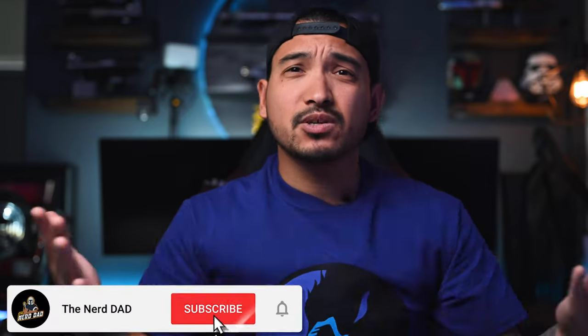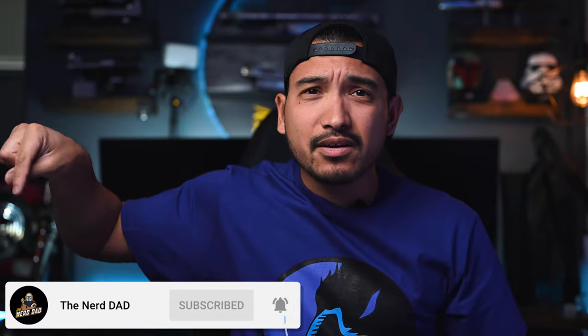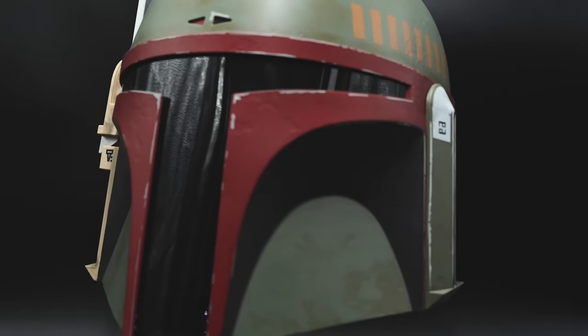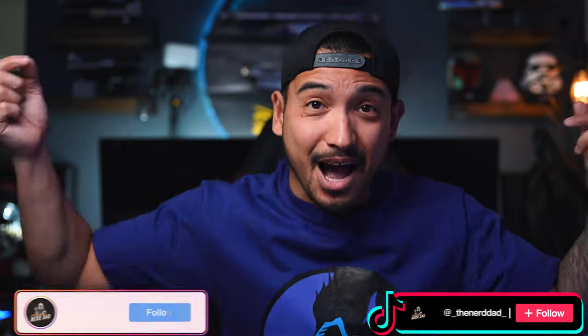If you guys aren't already subscribed to the channel, please subscribe — it literally takes like two seconds. I am at 450 subscribers, 50 away from the 500 mark, and I am giving away that Boba Fett helmet that you guys saw on my last video. I'll link it down below. If you guys aren't already following me on Instagram or TikTok, I'm on TikTok now — I'll link that down below. I put real-time updates on things I'm doing or games that are coming out.